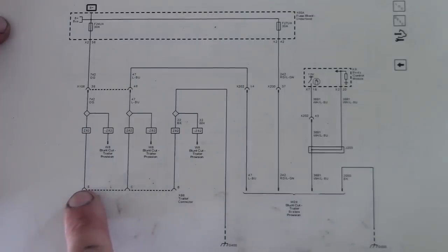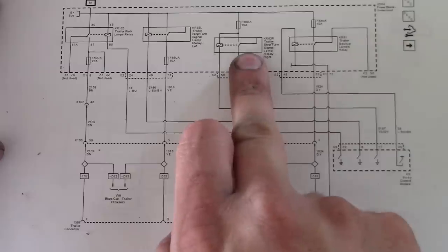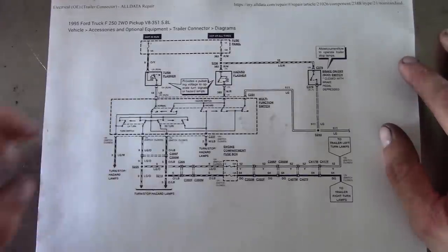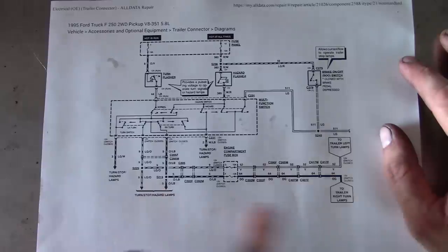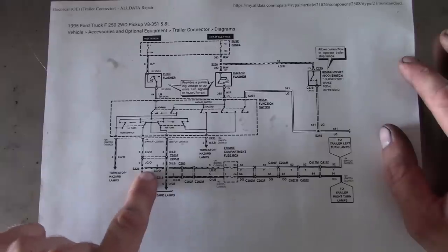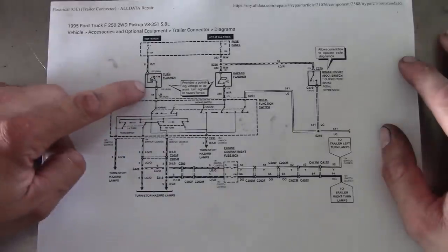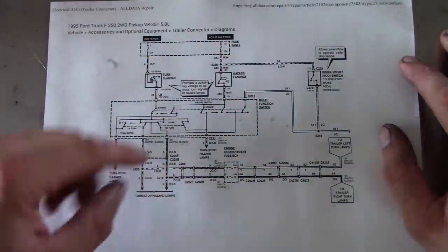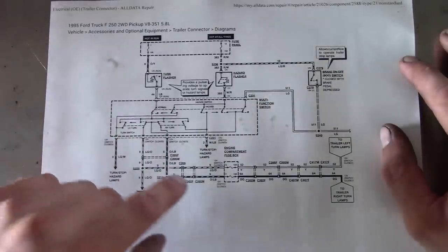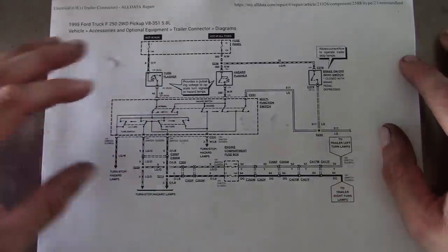What's nice about this is that GM uses the body control module and separate relays to control the left and right turn signal. Just for comparison, this is a wiring diagram for a '95 Ford F-250 — this is what I had to do when I put a trailer hitch on my own truck. The provision for the trailer lights is they just splice into the taillights — cut the harness, splice in, and add a 10-amp fuse. The problem is you have an old-school mechanical flasher and the pulse duration is controlled partially by the resistance of the circuit. That's why when your taillight goes out it flashes real fast. So if you put a trailer on with too much current draw, it will flash really slow or in some cases won't flash at all.